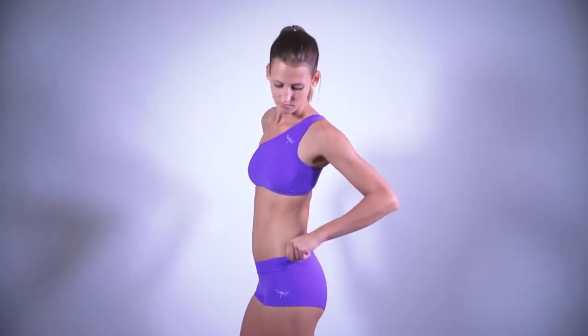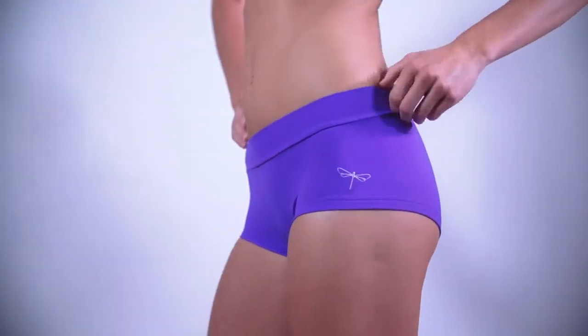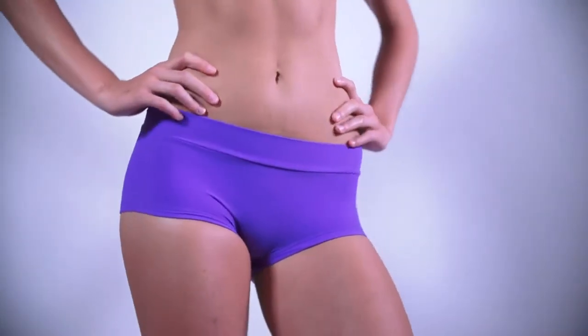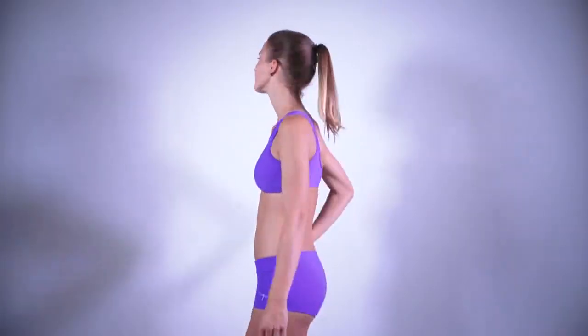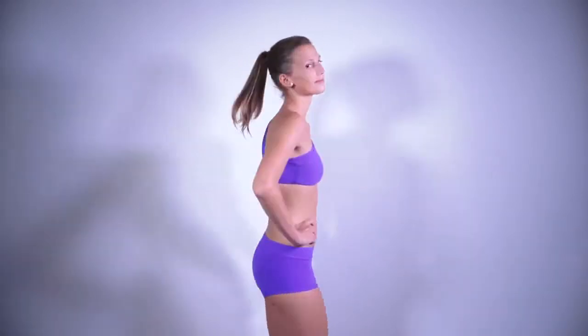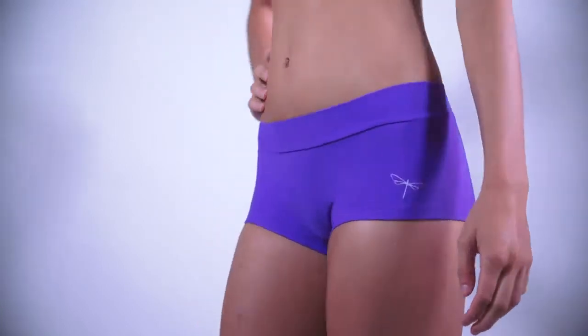As all Dragonfly products, Mandy Shorts come in five sizes, from extra small to extra large. And you can choose from a really wide range of colors, one color or mixed colors. Mandy Shorts give you enough coverage where you need it, so you can be sure even in the most extreme positions.